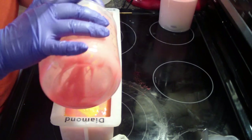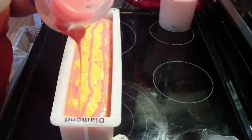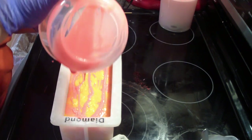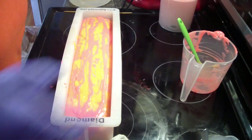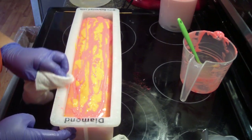This is pretty soap. Let's clean up my mold a bit.